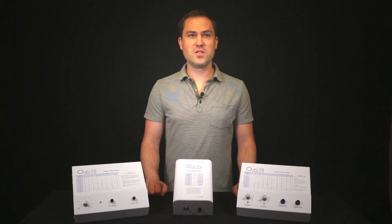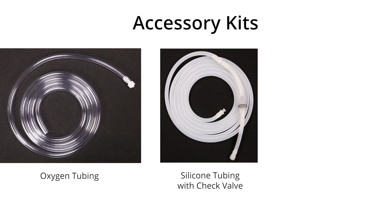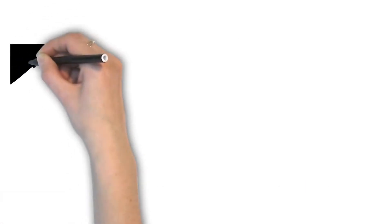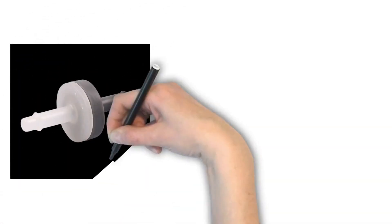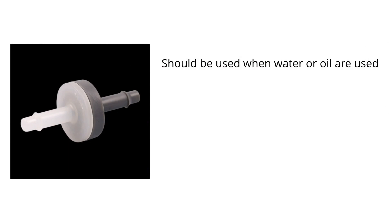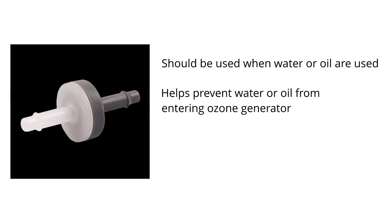The O3Elite ozone generators also come with accessory kits. Each kit includes a 5-foot segment of oxygen tubing with a male Lurelock fitting, a 5-foot segment of silicone tubing with a male Lurelock fitting connected to the tubing with a check valve, two extra male-female Lurelock fittings, and two extra dust caps. An important thing to note is that the ozone generator check valve should always be used when water or oil are being used, to help prevent water or oil from entering the ozone generator when you ozonate water or oil.